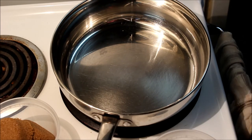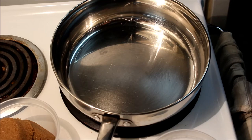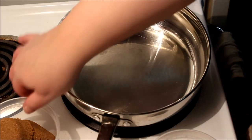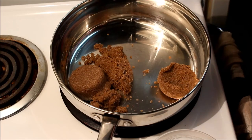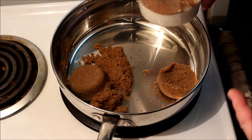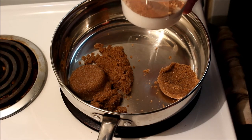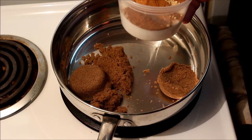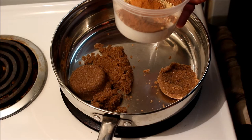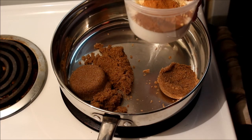I made some modifications to this recipe, and what I've done is I've thickened it up a little bit so that it works in other applications. So what I've got here is 3/4 of a cup of brown sugar, and then in my spices I have 1 cup of white sugar, 1 teaspoon of powdered ginger, 1 teaspoon of cinnamon, half a teaspoon of nutmeg, and 1/4 teaspoon of allspice.